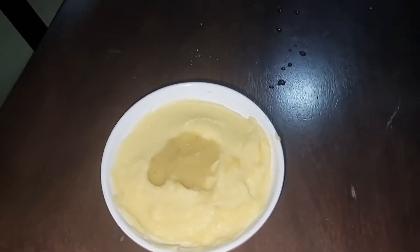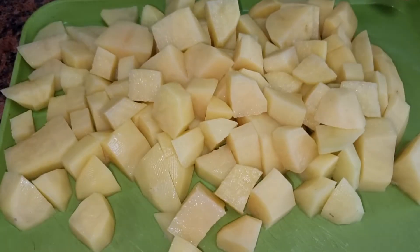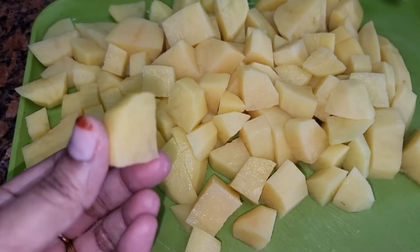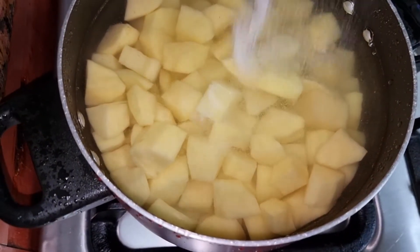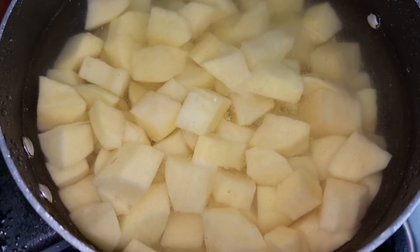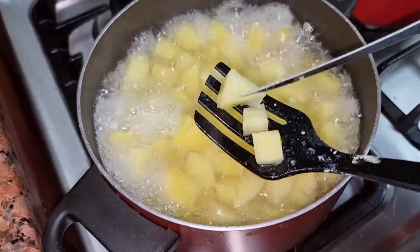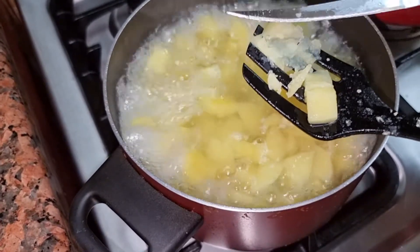First of all, I have got 7 potatoes. Peel them and cut into small pieces for boiling. I will boil them in water with salt. It will take 10 to 12 minutes to boil. This process is boiling.